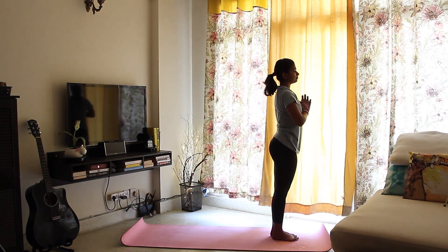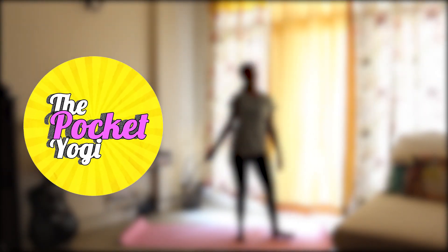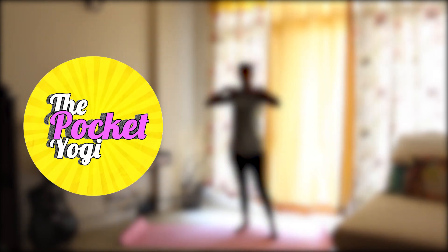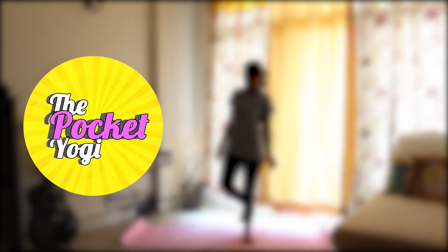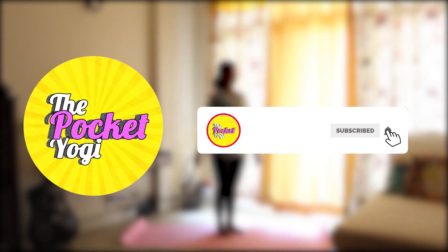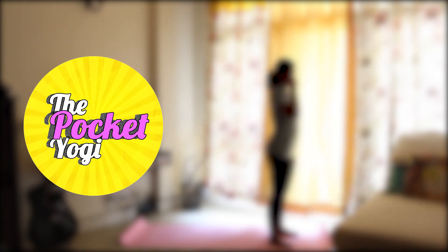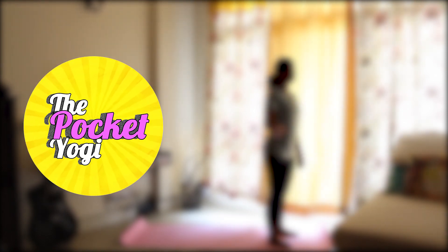Okay, so that was one round of Surya Namaskars for you. Also, you don't have to be rigid about it. You can bang it out with some great music in the background, or you can practice in complete silence listening to your breath. Just whatever gets you happily on the mat. Thanks for watching the video — if you like this video, please don't forget to subscribe to my channel. I would love to hear what you have to say in the comment section below. Until next time, bye!